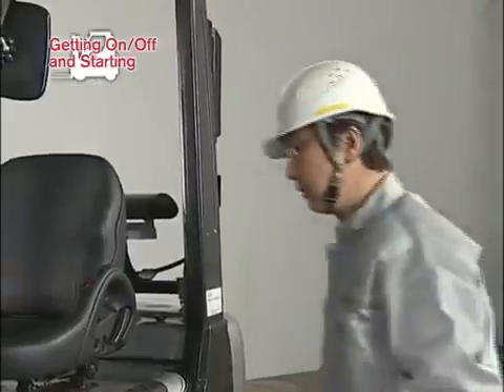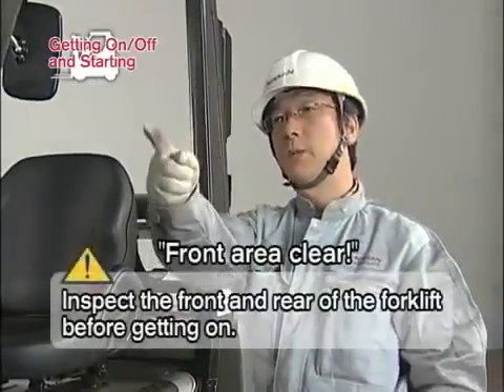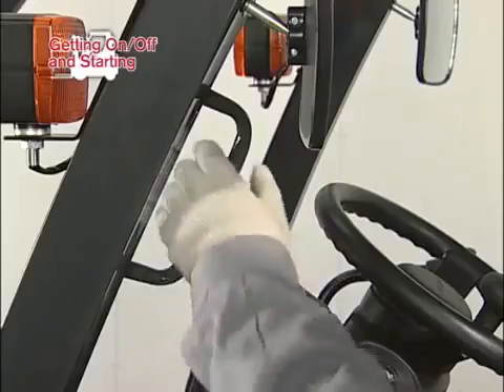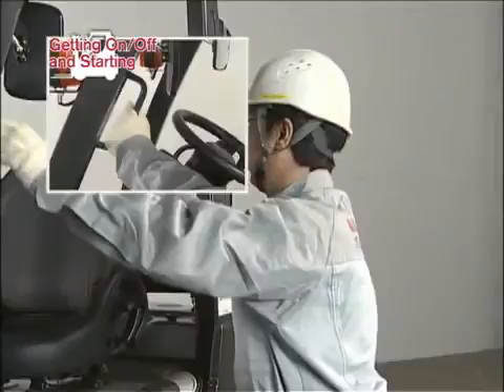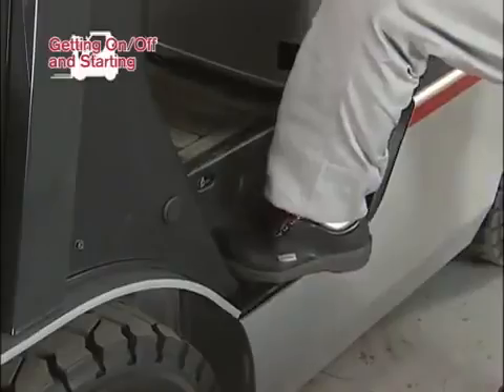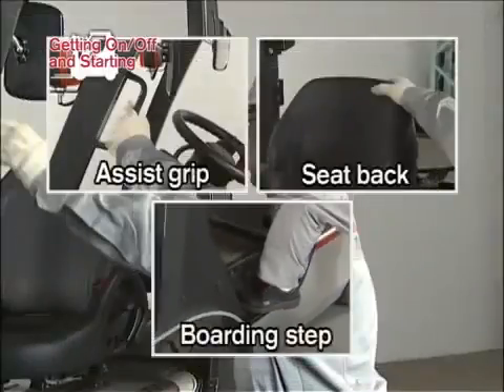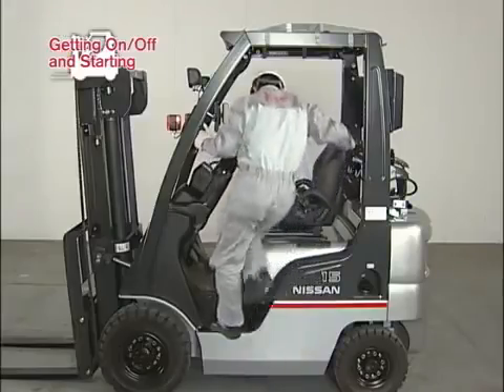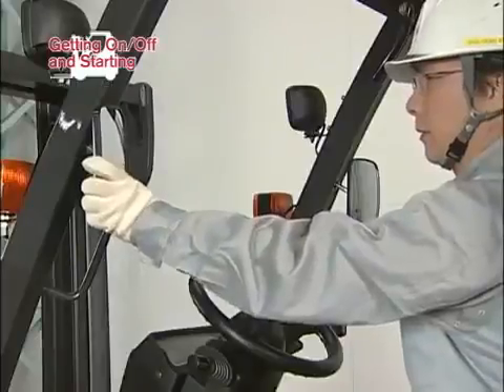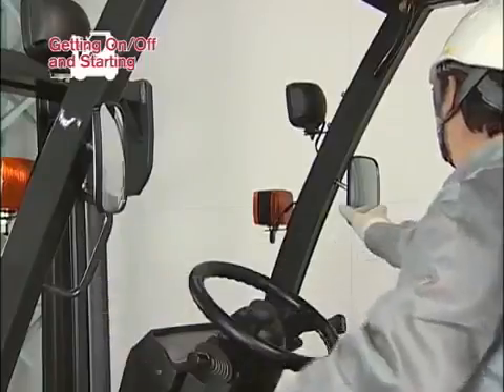Before getting on, inspect the front and rear surroundings by indication and vocalization. Mount the seat from the left side. Holding on to the assist grip with your left hand and the seat back with your right hand, place your left foot on the step to get on the forklift. Adjust the rear view mirrors and fasten the seat belt.